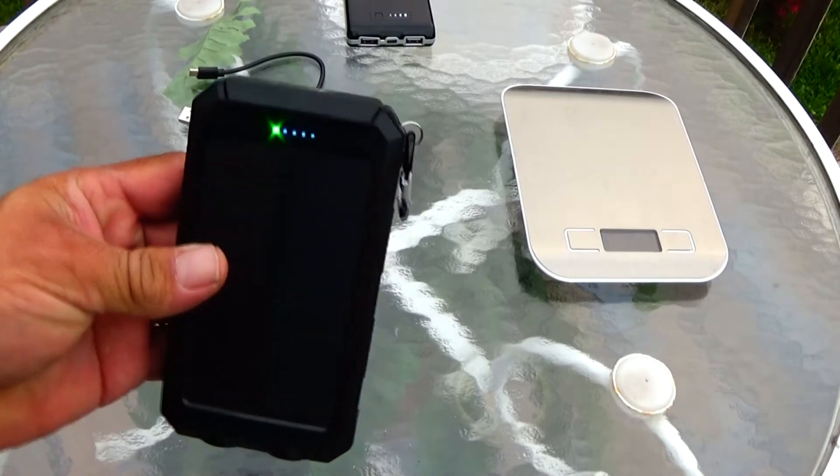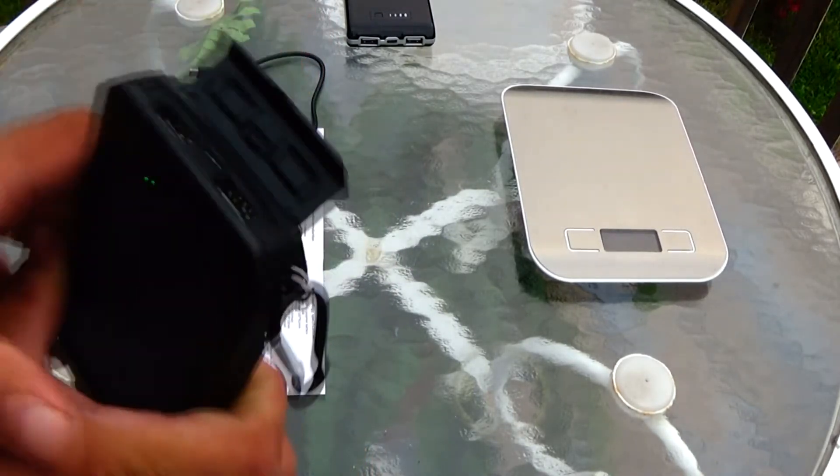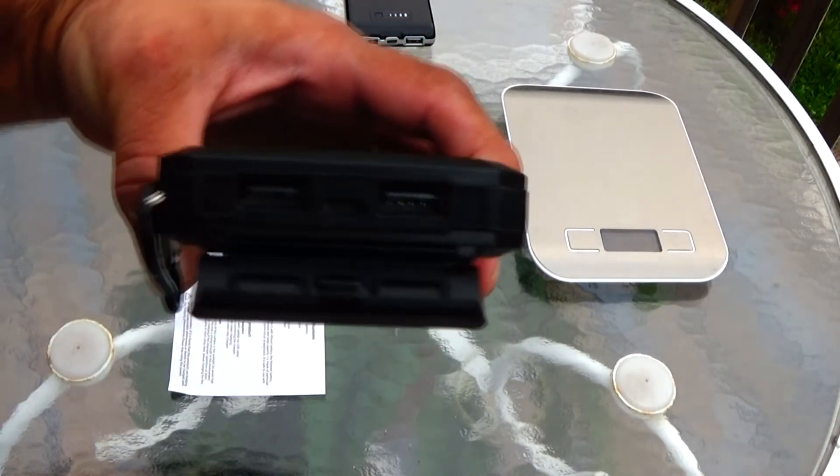Now let's take a look at some of the features on this solar power bank. It has two USB ports, and you have your one charging port.